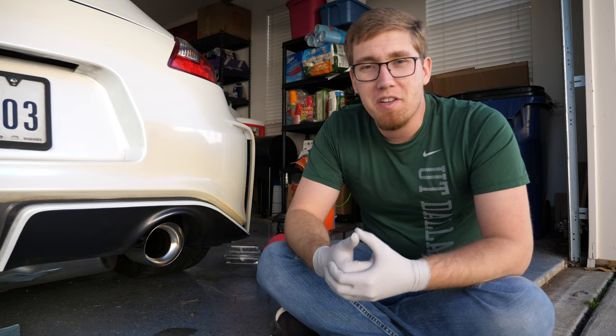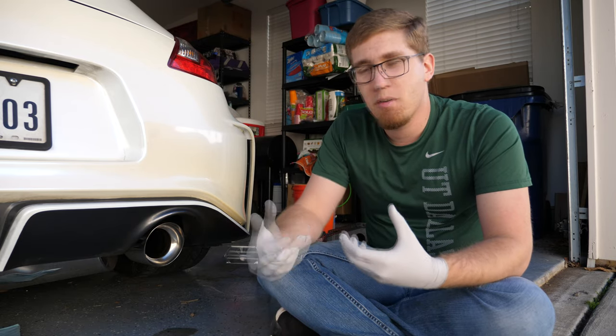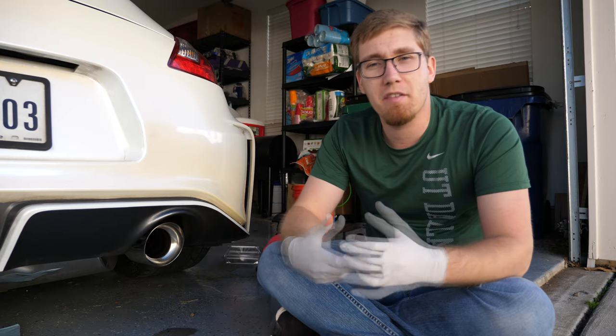We've got the exhaust tip mostly cleaned up now. All of that carbon buildup is pretty much gone. The last thing I want to do is try and give it a little bit of a shinier finish by applying some polish to it.